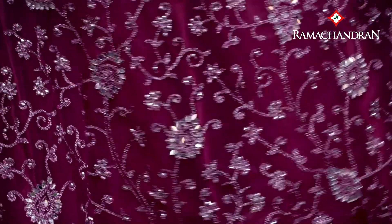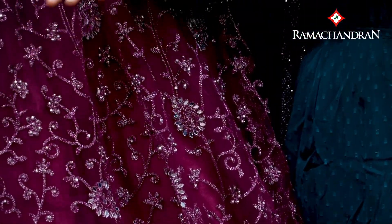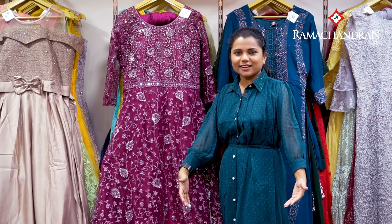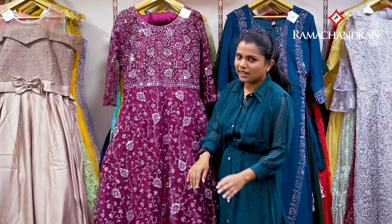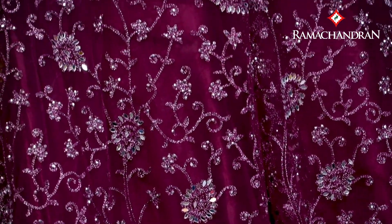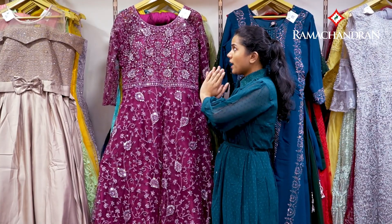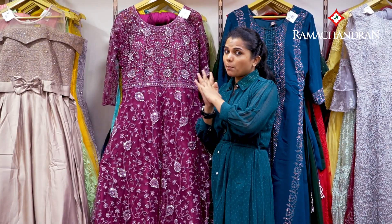It has a flare. This is multi-layer — 2.5, 2.5, 3.5, 4 — this is a full work. This is also an additional shawl. This is also a pants.